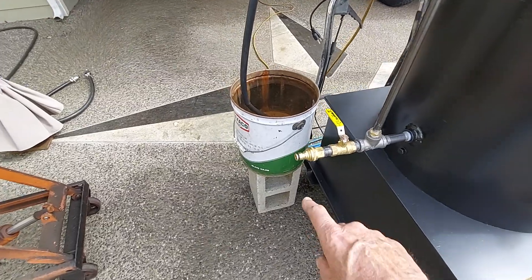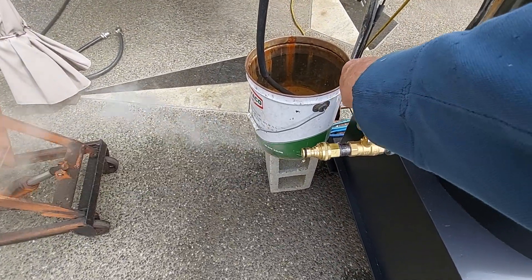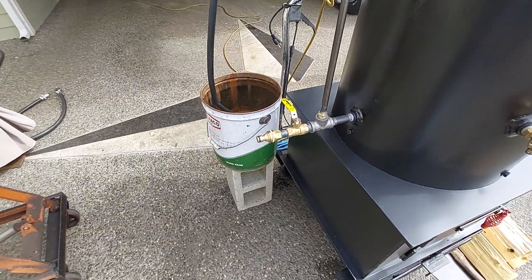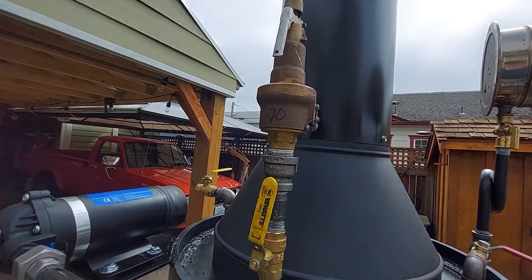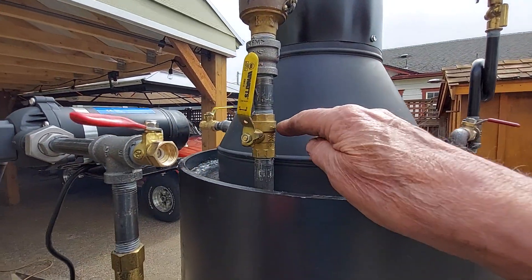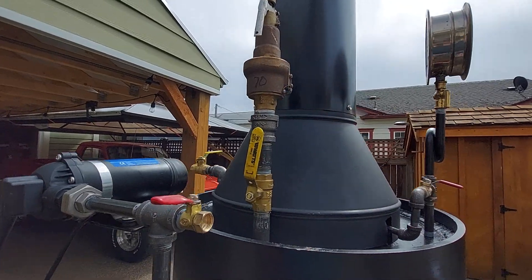You want to plug a hose on there and you can blow it down once in a while. The pop-off valve is set at 70 pounds on this one, and I will remove this valve providing the pop-off valve works properly.